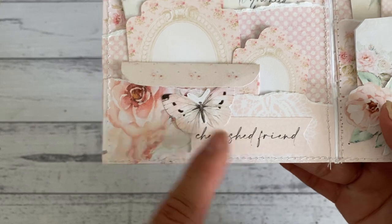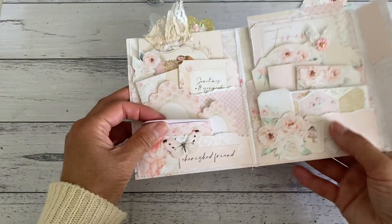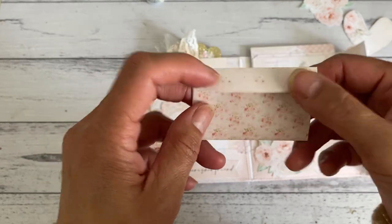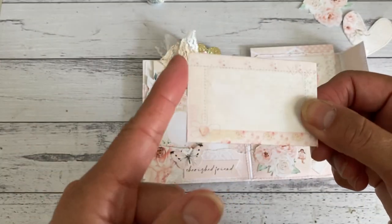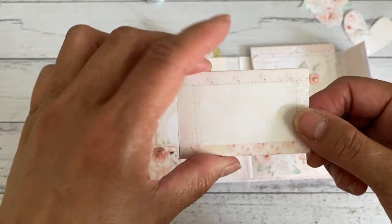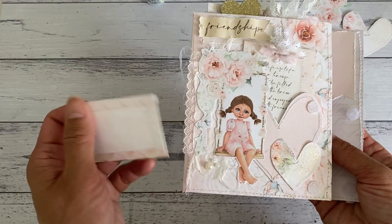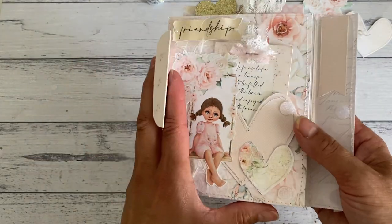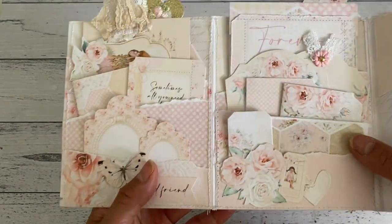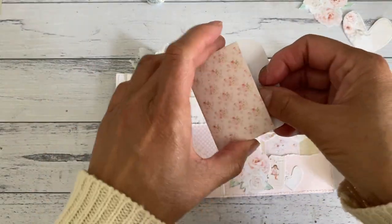The front pocket has another banner and some butterflies I fussy cut. There was also a tiny envelope in the kit - you just cut around it, put it together, and that's the front of the envelope where you can write a little note if you want to gift it to someone. This is also a great folio folder as happy mail - if you want to gift some fun stuff from the kit to one of your crafty friends, this is a great way to send it.